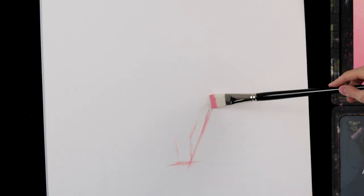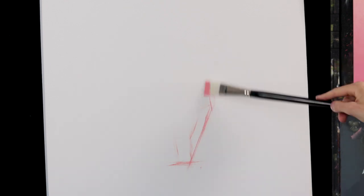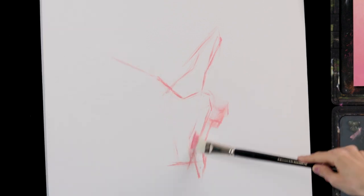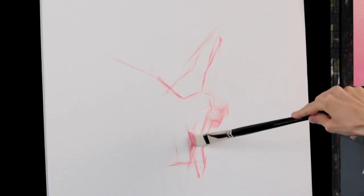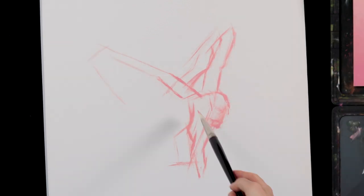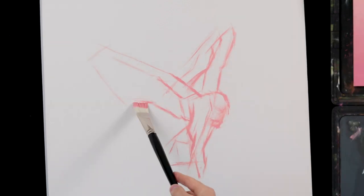Hello and welcome to this oil painting time-lapse demonstration. Stay tuned to see how I turn this blank canvas into this. My name is Alexander Fjönseth and I work as a professional fine artist in Sweden. For those new to this channel, you can find me on Instagram at afjönseth.